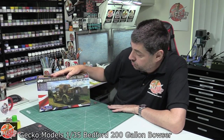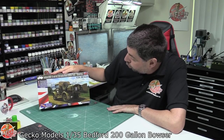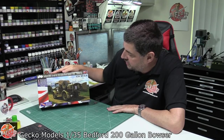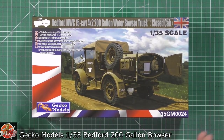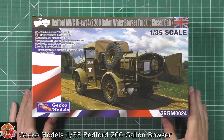Hello and welcome to Flooring Models. Today we've got Gecko Models' latest release: this is a 1/35th scale 15-ton water bowser truck, the Bedford MWC15 4x2. It's a really nice-looking truck, and it's great to see that bowsers, fuel trucks and similar vehicles are making their way along now in 1/72nd and 1/35th scale. Very nice box art on the front here.